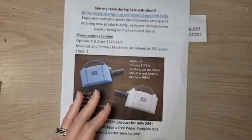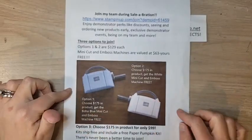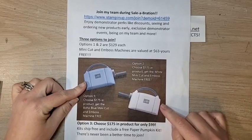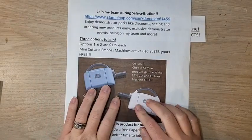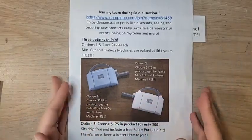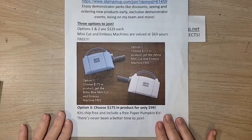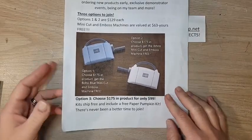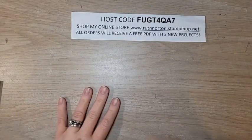Make sure you're shopping my online store in February to get those Celebration products. If you have an extra-long wish list, check out the join special. Options one and two include either the Boho Blue or the white Mini Cut and Emboss machine — each is $129, you choose $175 in product, get the machine free (a $63 value), plus free shipping. Option three is $99 with $175 in product — a great time to join Stampin' Up!